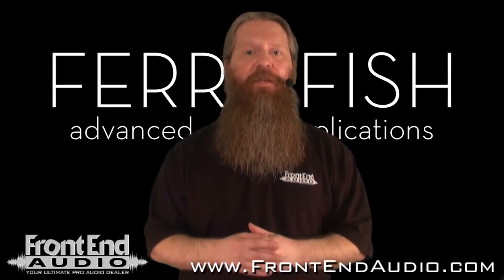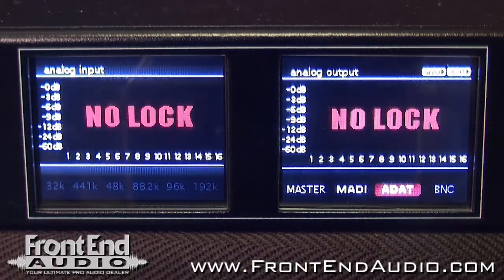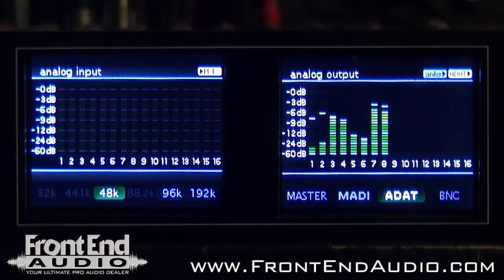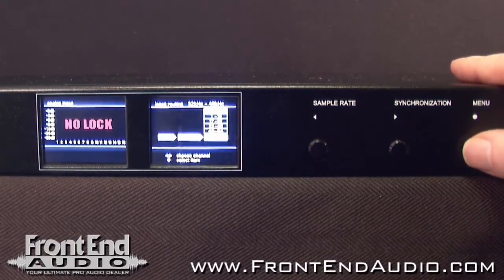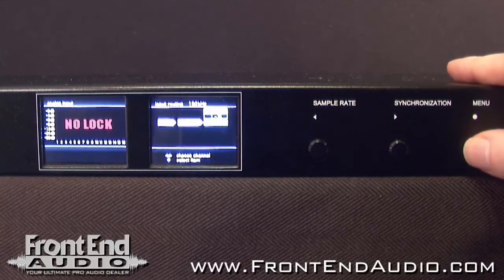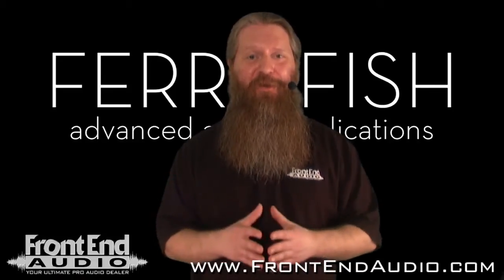Now let's take a look at the front of the unit. On the front you'll see two clean, clear, full-color LCD displays, which show you your input and output routings, full-color metering for all 16 inputs and outputs, your sample resolution, your clock source, and whether the A16 is locked to the clock or not. All settings and menus are easily accessible through the three buttons next to the displays, and navigation is very simple and intuitive, so you can get up and running fast and focus on making music.